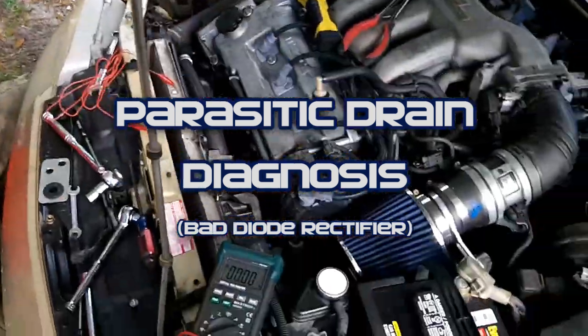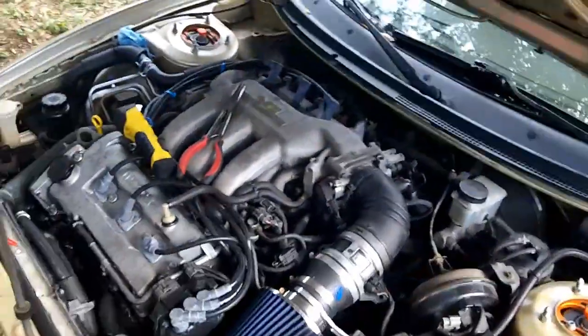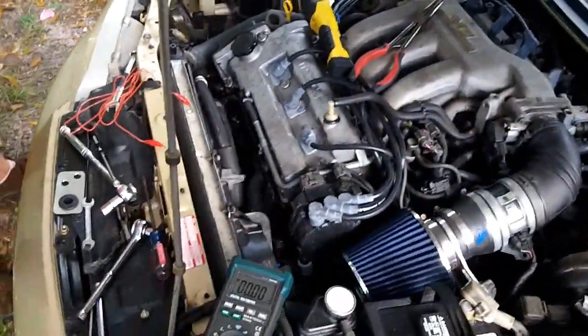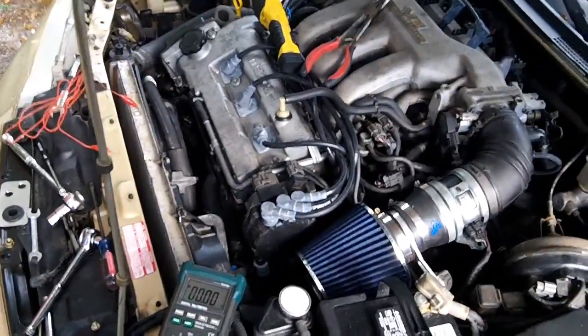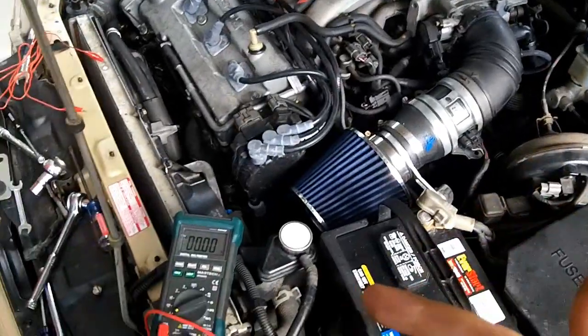I found an interesting problem on Andy's MX-6 KL-DE. He had a parasitic drain where, when leaving the car sitting out overnight, it would drain itself — maybe two days — the battery would drain and he couldn't figure out why.